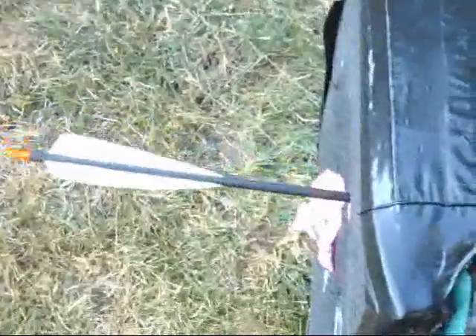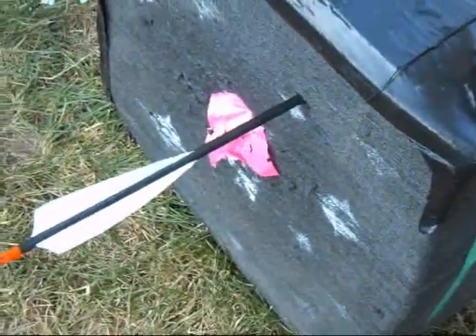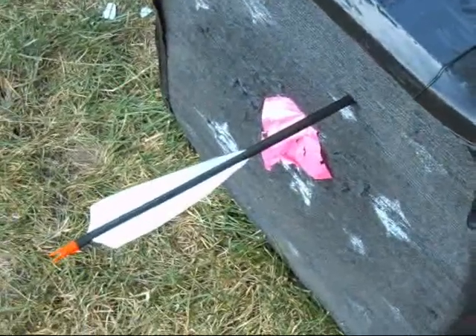I also have the bow broadhead tuned, which I did the other day. I'm averaging about a quarter inch below a field point with a broadhead using the same sides, so I don't have to change nothing.